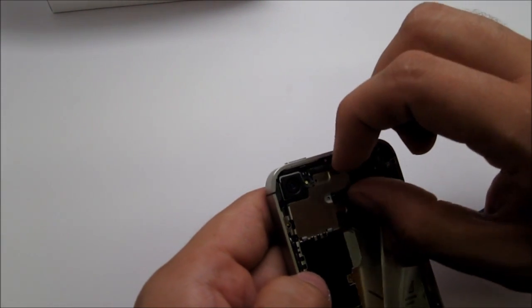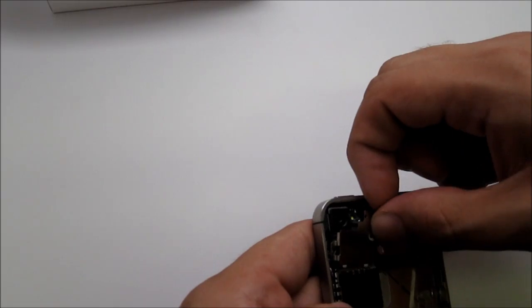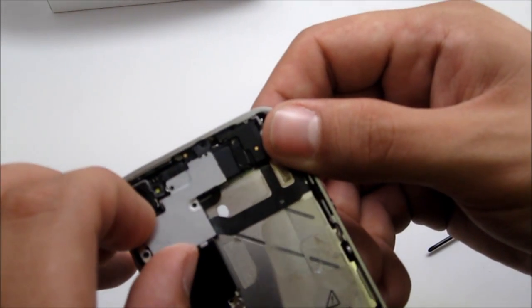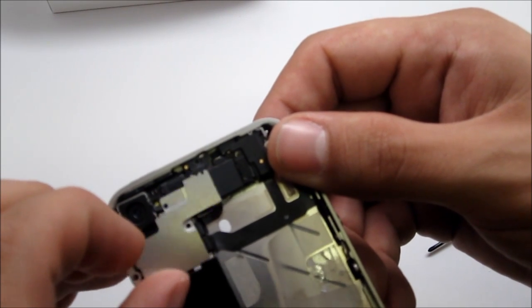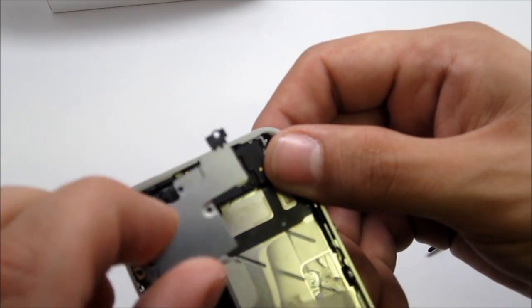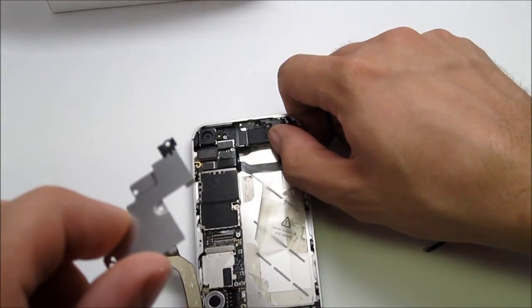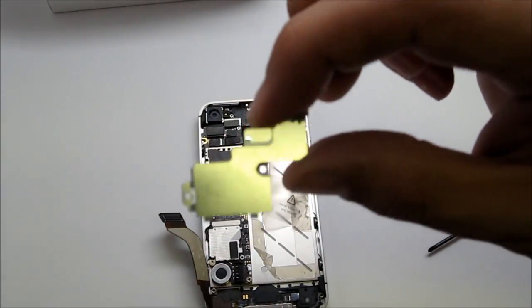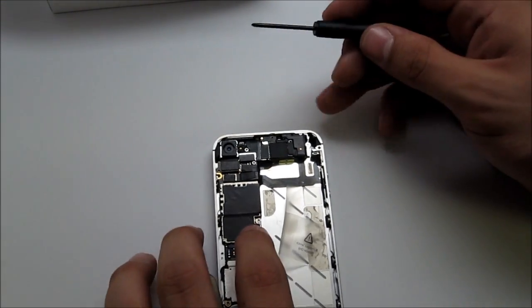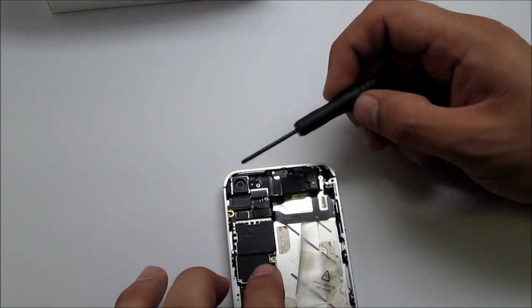When you slide the panel up, it's going to come out of place towards the bottom. There are two clips here. Lift it up, and when you're taking it off, be careful with the flex cable — just slide it out and try not to damage that cable. It comes right off; set it aside and move on to the cables.